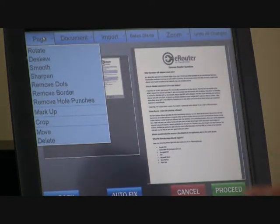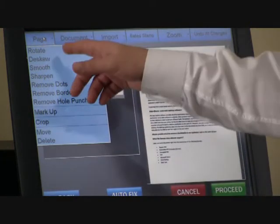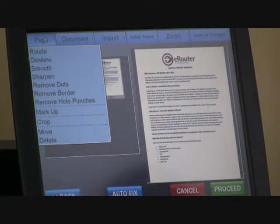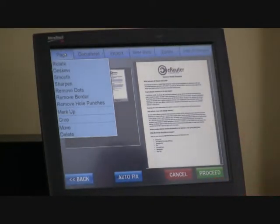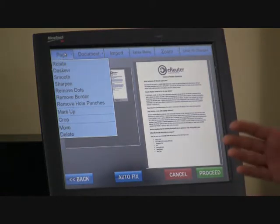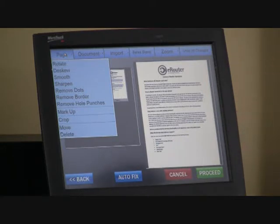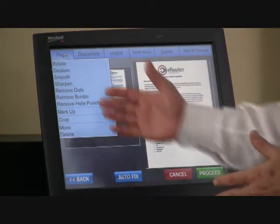The Page tab allows us to manipulate or mark up an individual page within the document. We can rotate a page if it comes in landscape and needs to be portrait, or vice versa. If it's inverted we can rotate it 180 degrees. We can de-skew the document, which simply means to straighten it out if it's pulled in from the feeder crooked. You also have the ability to smooth or sharpen the text, and remove dots on a document that's been scanned, copied, faxed, and heavily used.